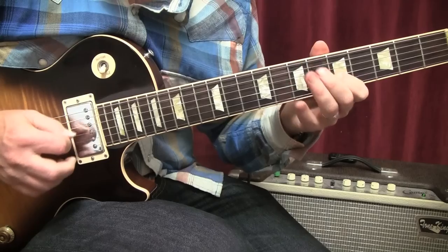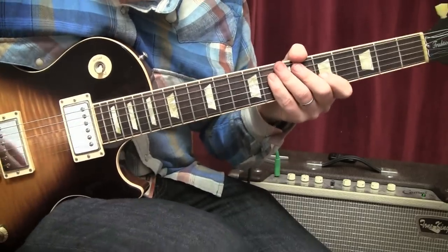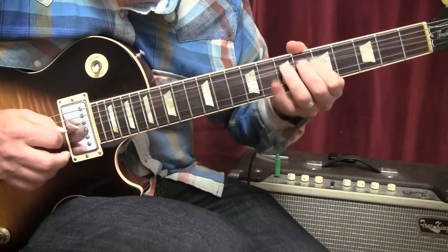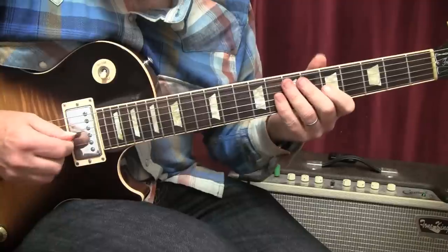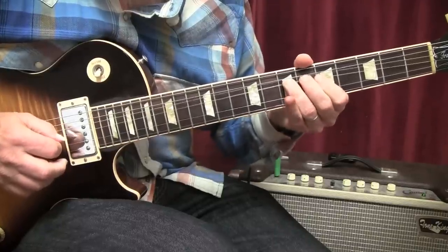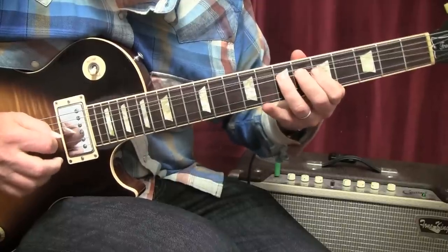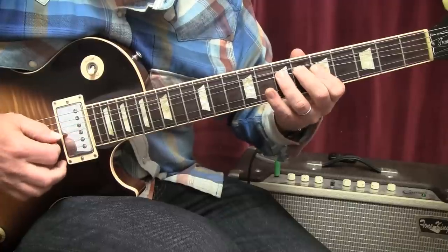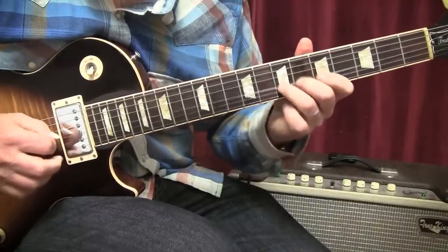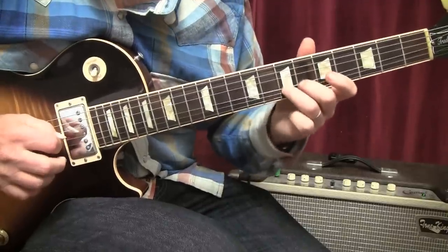Lick number nine — again, more like a group of licks, so we'll call it phrase nine. We're playing open G, fifth fret, seventh fret, then a pre-bend a whole step, release and push it back up with some vibrato. Then the eighth fret with our pinky, release the seventh fret, pull off, then bend up a whole step, release and give it vibrato. That would be phrase number nine.